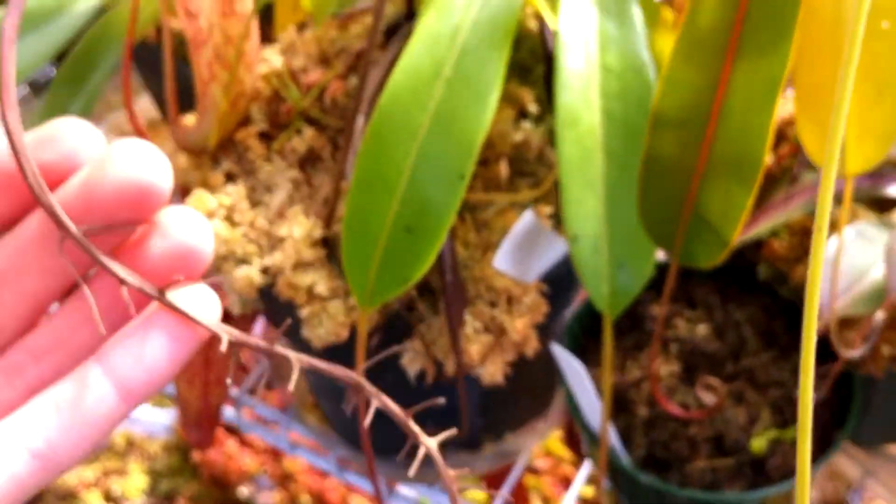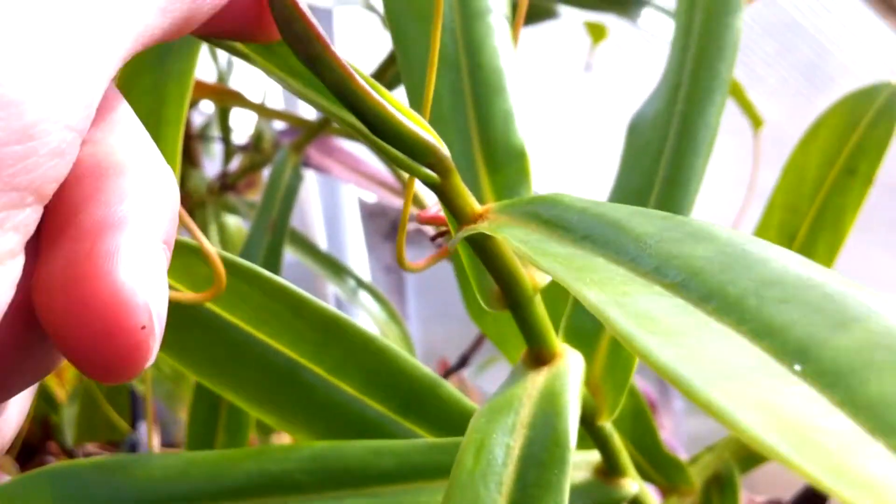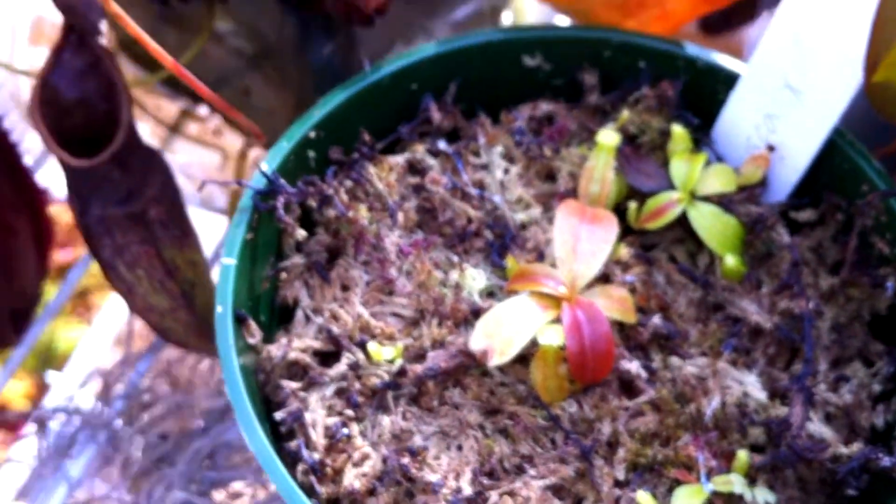I harvested the seeds, and it's making another flower stalk — just like six months later, which is nice. Lastly, here are some seedlings that I moved out to the greenhouse a few months ago.